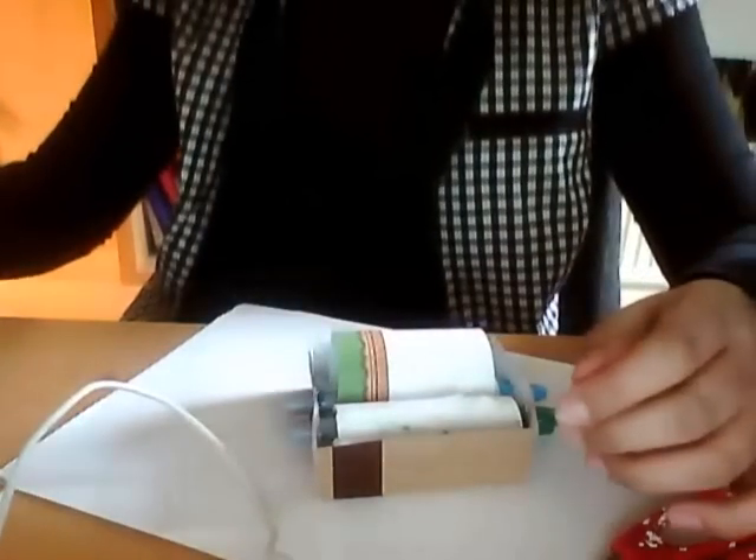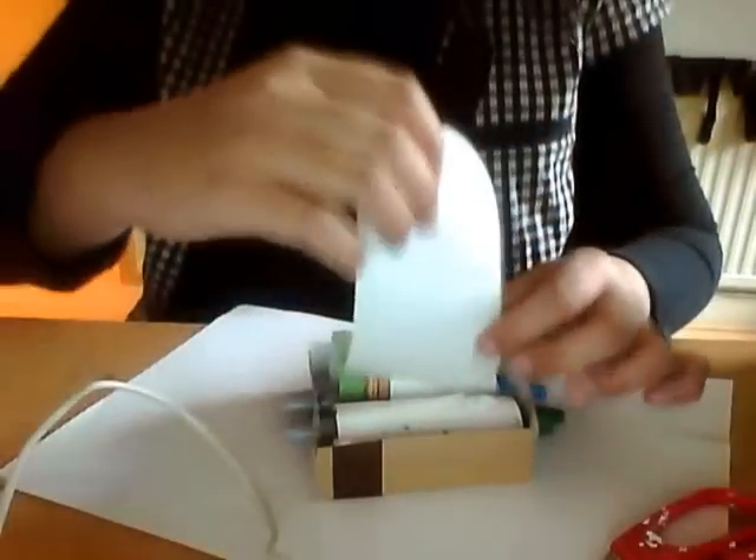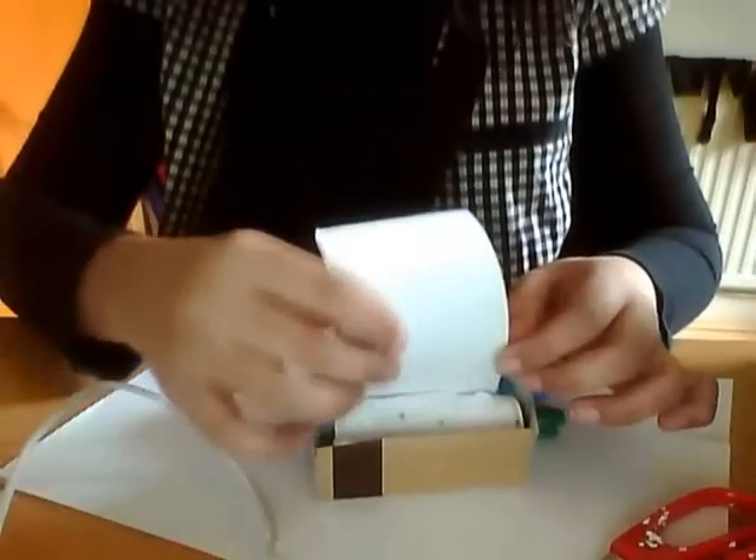I can't stop googling myself. I google every night. I know it ain't right. I can't stop googling myself. I've got to know I exist. Look now, I'm straining my wrist. Oh no.